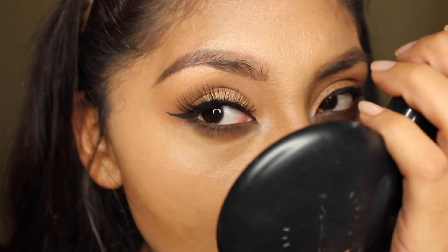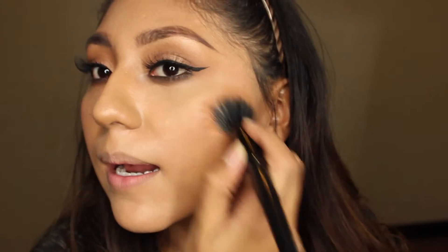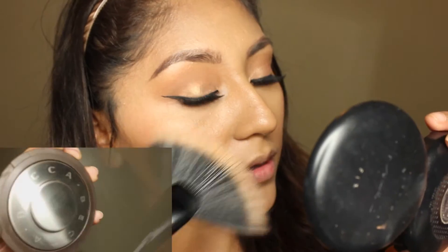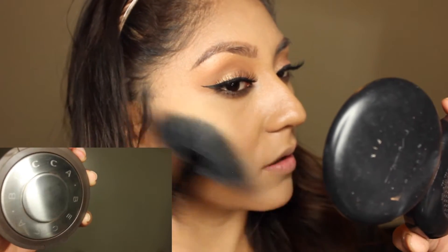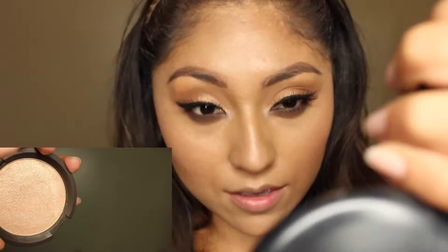For my blush this time I'm using Sure Bed and Glow from the Smashbox palette. For my highlighter today, this is the first time I'm using Champagne Pop. Oh my gosh, my Champagne Pop broke - it doesn't look like it in the clip - but it was heartbreaking. I still love it though, it's such a good highlighter, and I'm just applying it all over my face.